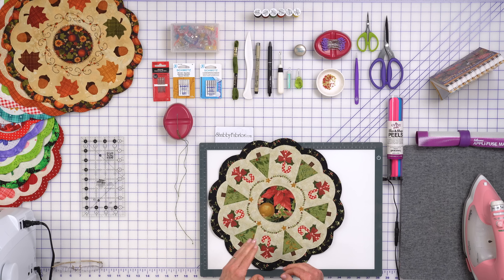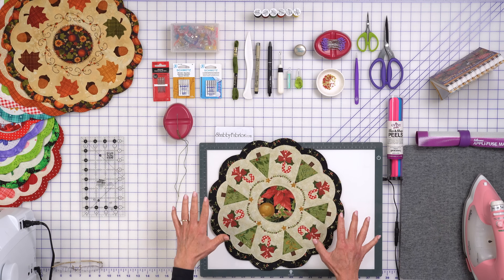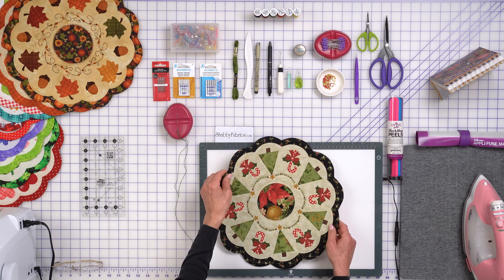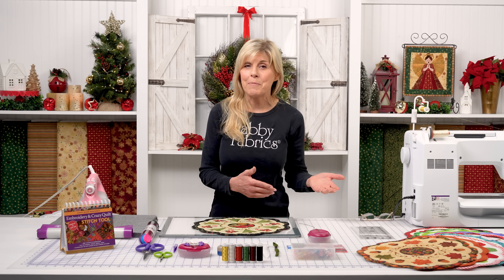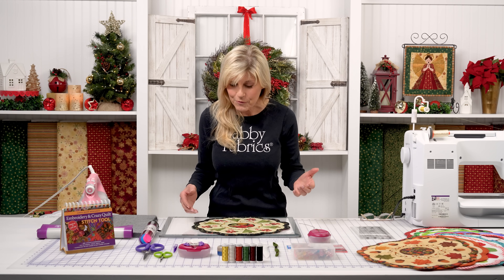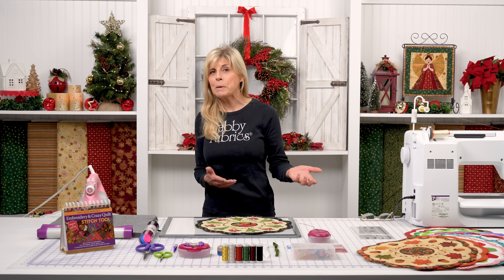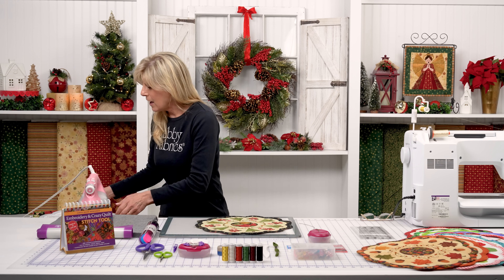I couldn't decide — do I want this black ditzy print in the back? I loved this print as well, these beautiful poinsettias. So I did both. For previous months we had the same fabric on the background as the backing, but now we can have two different fabrics. We're still going to be preparing our background, but let me just call special emphasis for you on that.